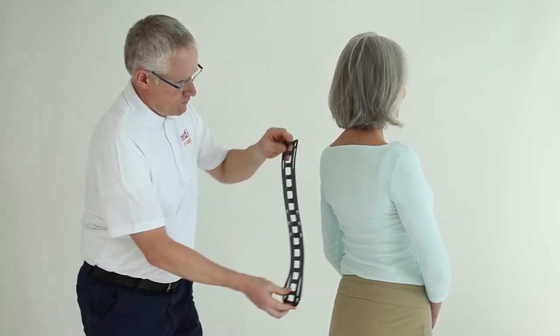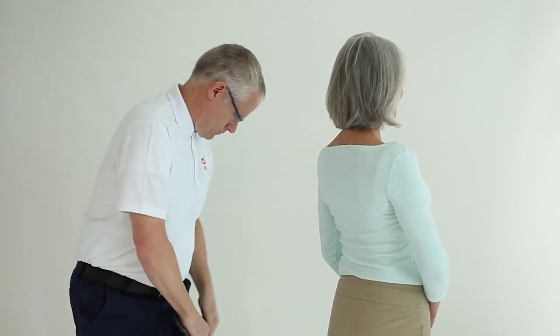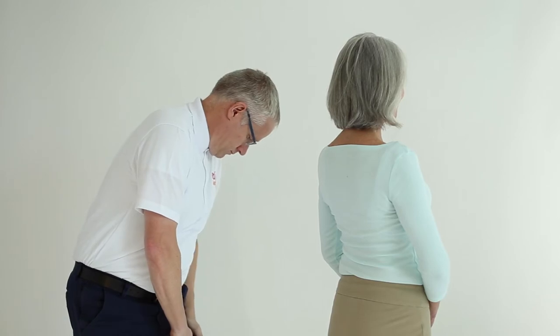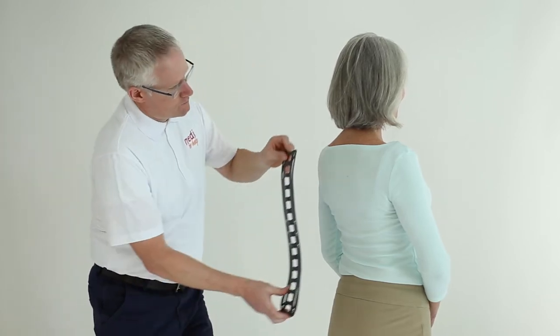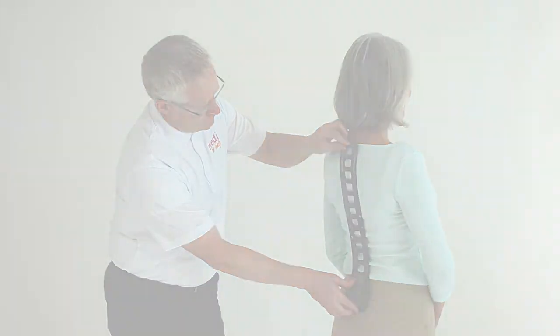Starting at the SI junction, bend the splint moving along the spine so that it matches exactly. The aluminum can be cold molded against a soft surface such as the thigh. Do not try to bend it against a hard surface.